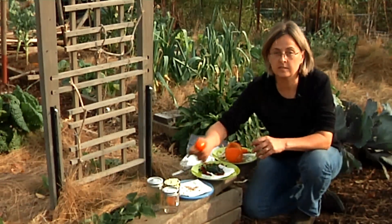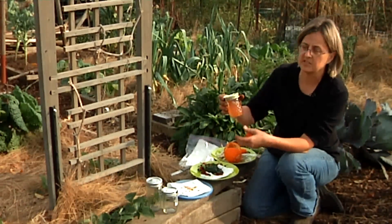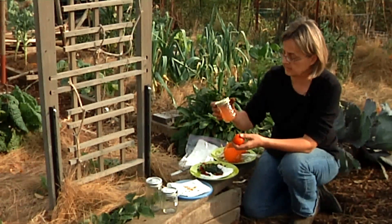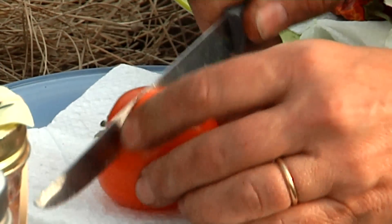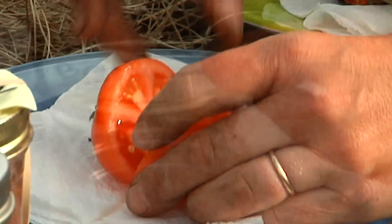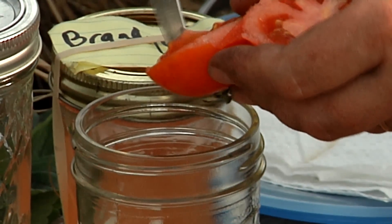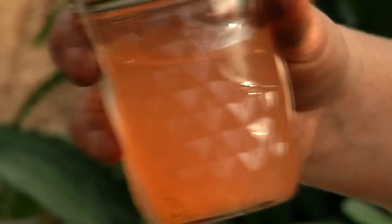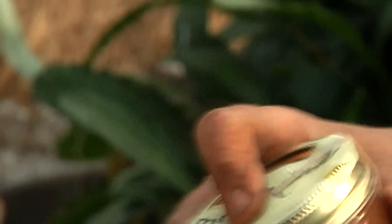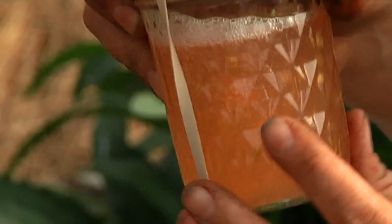The next one I want to talk about is tomatoes. Tomatoes are a little more difficult to save because the seed does have a gelatinous coat over it, and you need to remove that in order to get the seed to dry. So what we're going to do is cut open a tomato — as you're familiar with, the seeds are inside. We're going to pop them into a jar of water, put the cap on, and then shake it twice a day. After three to five days, the seeds settle out to the bottom and the gelatinous coat has come off.